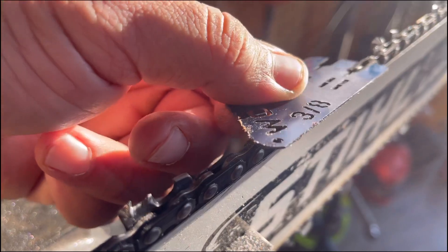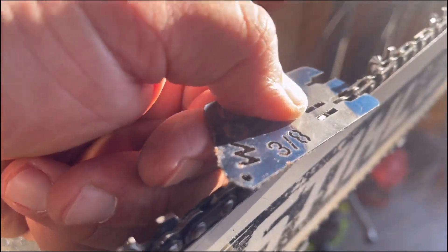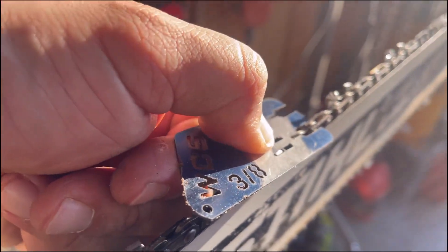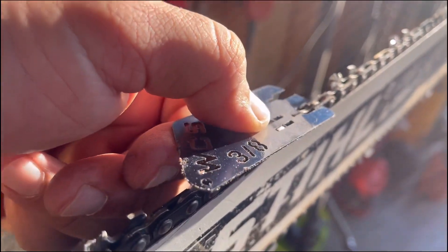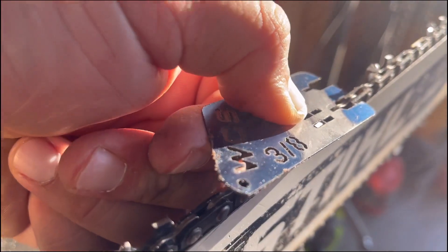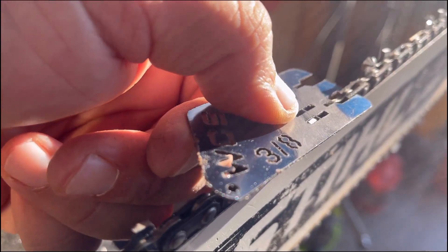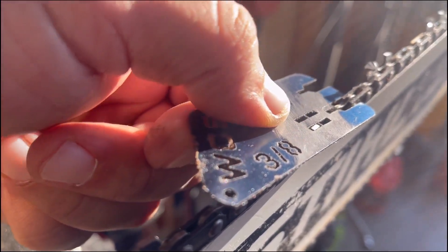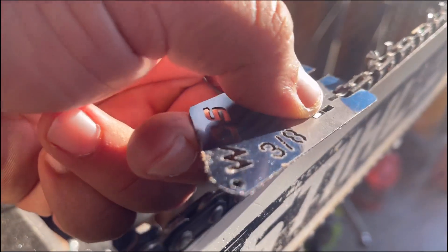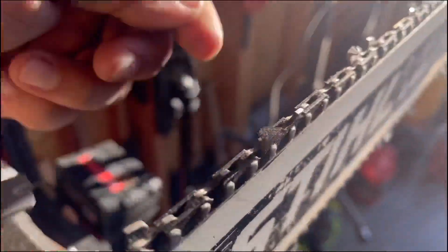In my experience it's been essential that you don't put any pressure on this plate, because if you put pressure on this plate you will manipulate your raker and that won't enable you to cut as smooth. I'm in Ohio and there's a lot of hardwoods here, and this highest setting is pretty much the only one I can use.